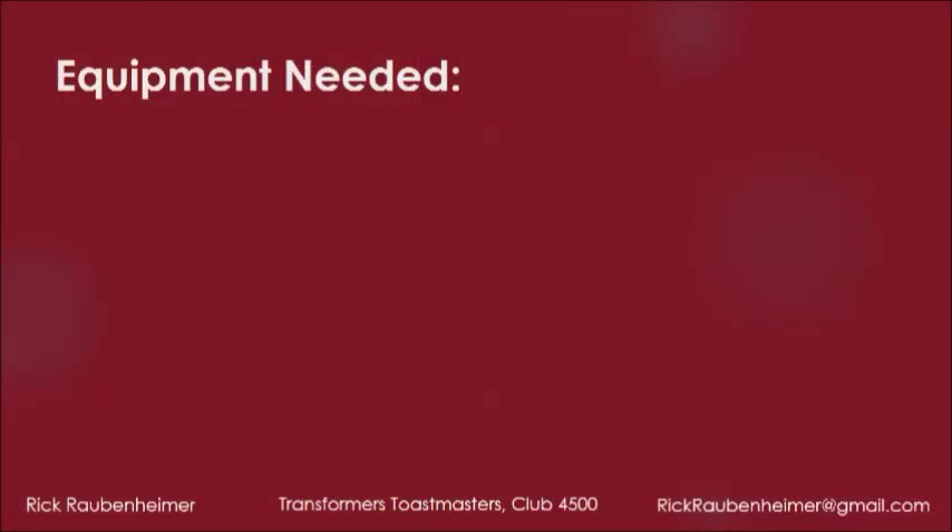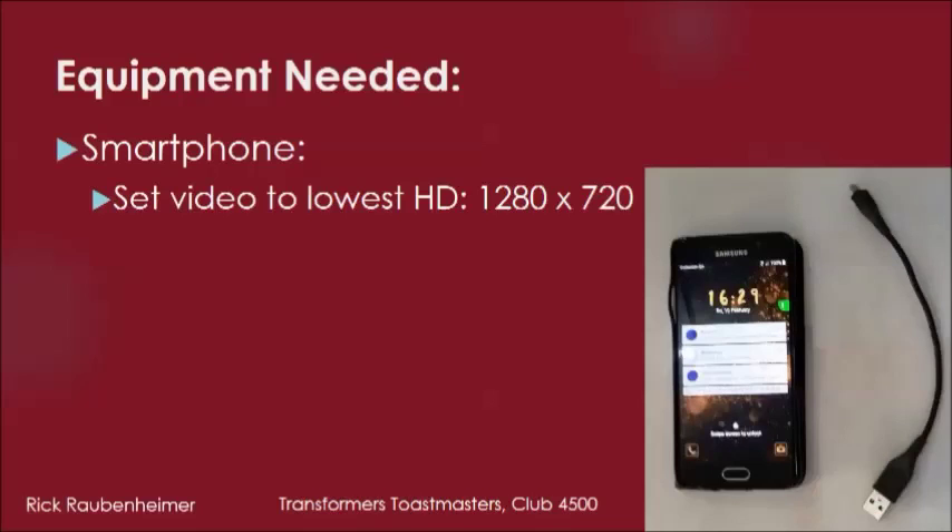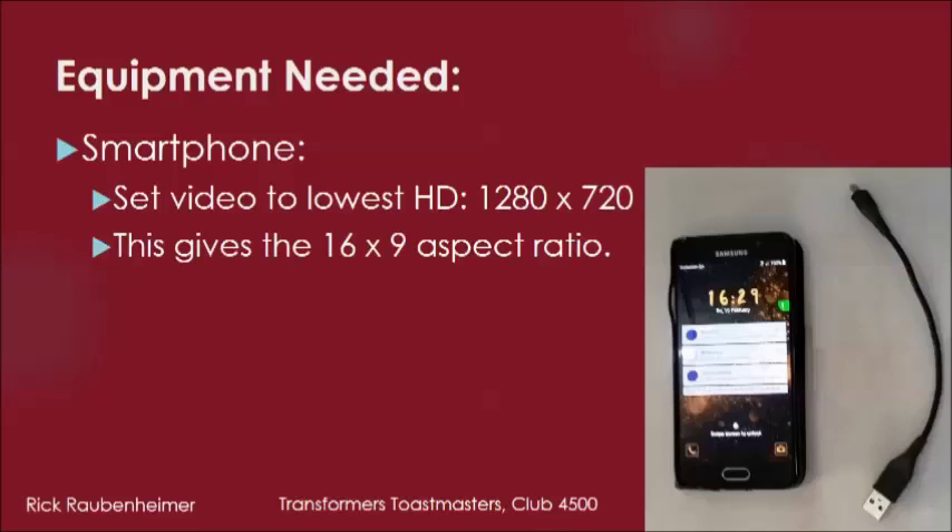We need various equipment. Firstly, a smartphone. We'll be using a Samsung Galaxy of the non-exploding kind, but any should do. Set the video to the lowest high definition — 1280 by 720. This gives you the correct 16 by 9 aspect ratio for the internet, while not taking up too much space.